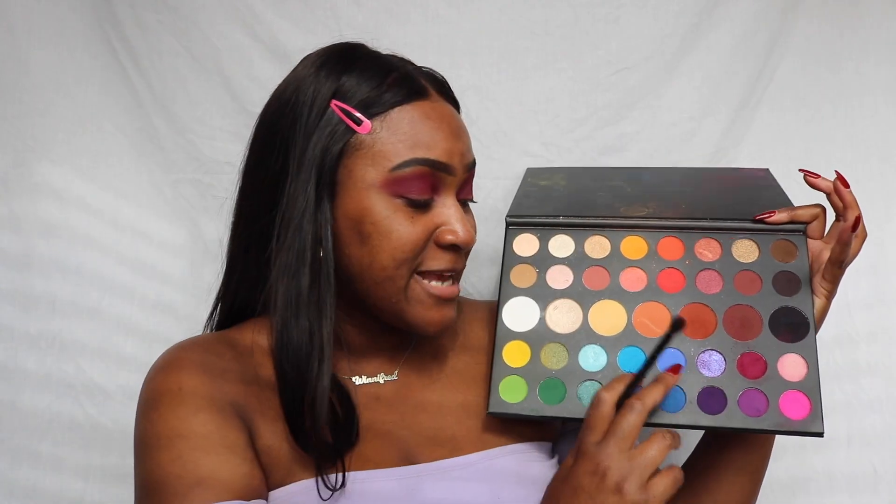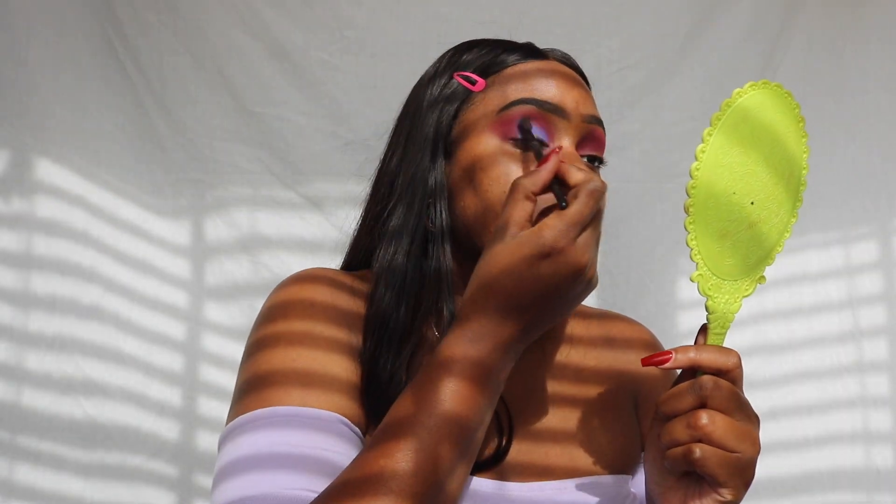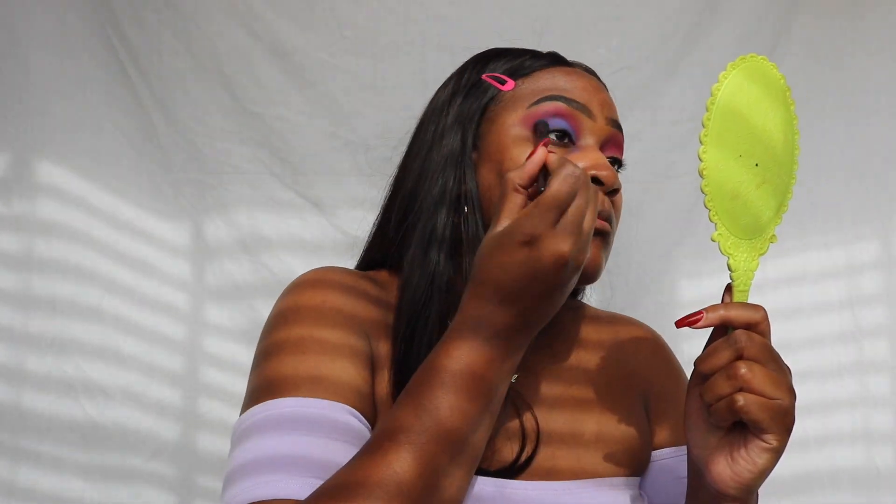I'm gonna take this blue shade and pop that all over my eyelid and see what happens. If it looks ugly we'll just try to make it work. We have our eyeshadow done. Now I'm going to add some lashes, but before we add lashes we have to make sure that everything blends in and is looking cohesive.